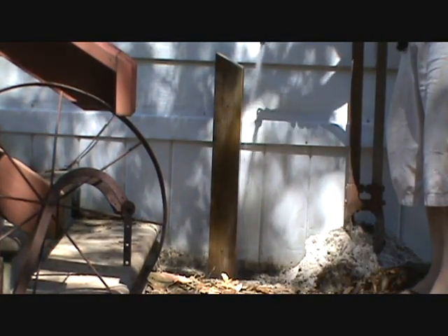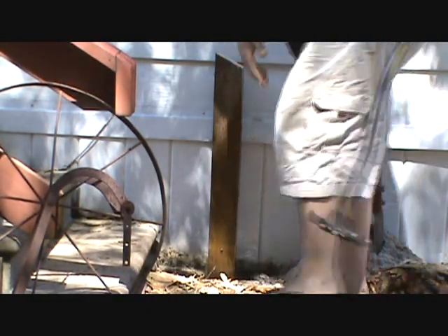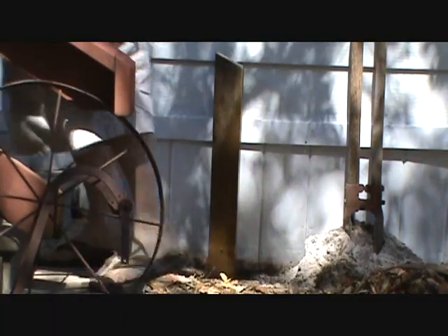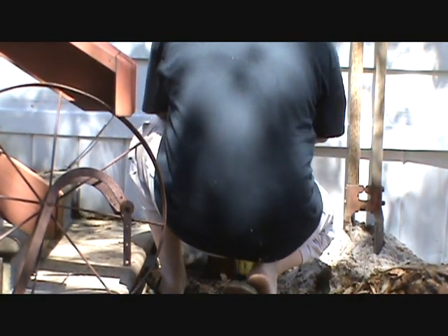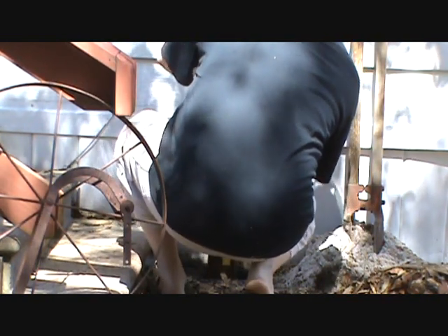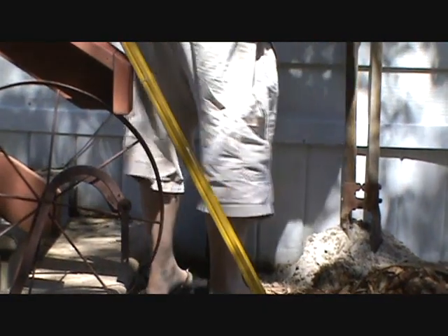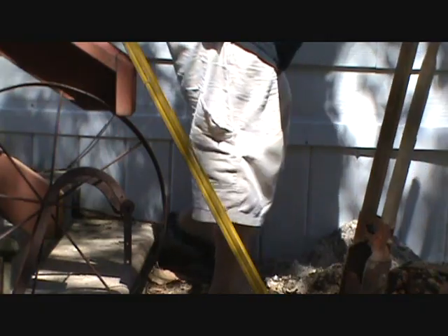I'm gonna wet the concrete that's down there a little bit and let it settle. I got my level on there - looks good that way, looks good that way. It's looking level right there the way I'm holding it. I'll go ahead and put some dirt in the front of that to hold it in position.